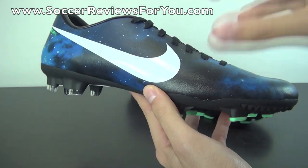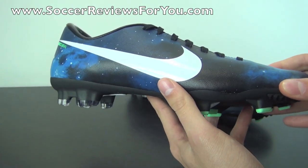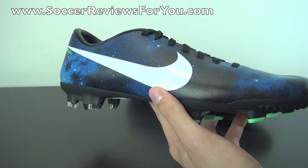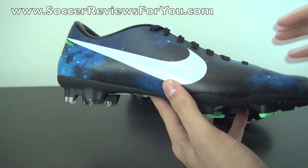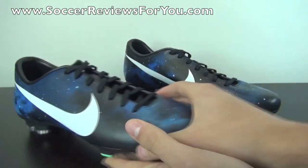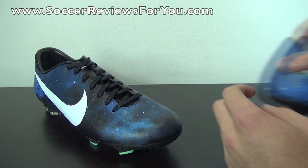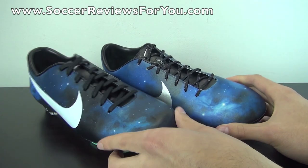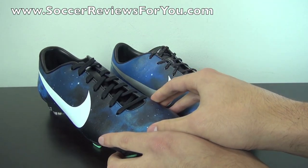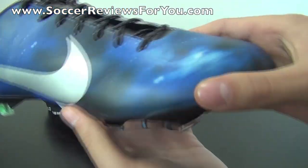You'll notice the Galaxy print tends to be a lot more black than blue. Every single model — from the top end to the low end, so the Victory, the Volace, and the Vapor — all have slightly different color variations in the Galaxy print, with the pattern actually being very similar. The stars are all in the exact same place; it's just that the quality of the print is a little different going from the top-end Vapor to the low-end Victory.